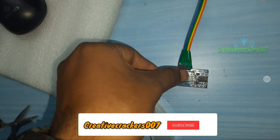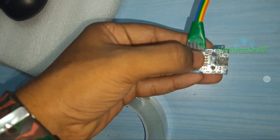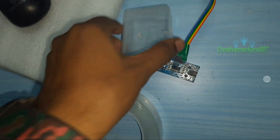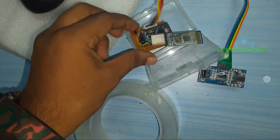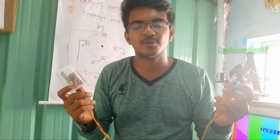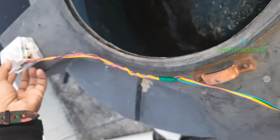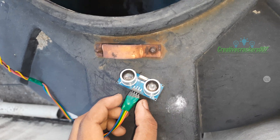Finally, we are going to stick double-sided tape on the ultrasonic sensor and I have chosen a plastic box as a container for keeping all the components. Just place all the circuit parts and battery inside it. Make sure it is tightly packed. It's time for us to fix it in the tank — let's go.